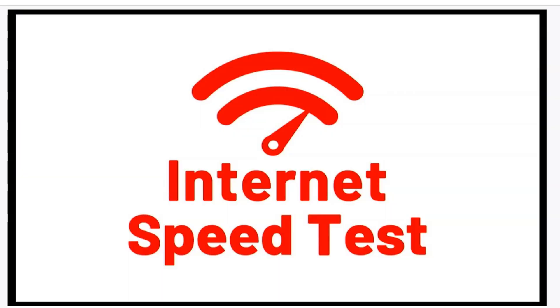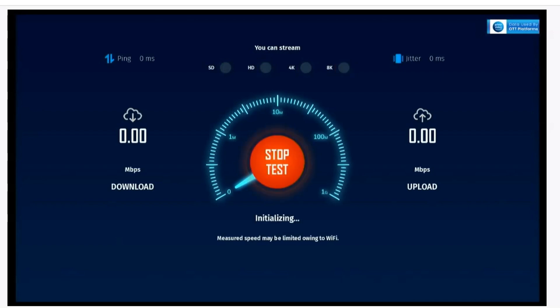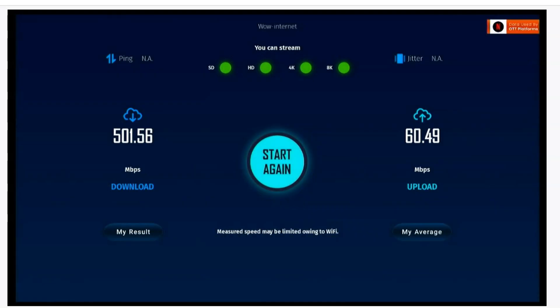I'm on Wi-Fi right now. I'll hit the button and start the speed test so you can see my download and upload speeds. I love the Zidoo boxes — they're not the best and not the worst, but for what they're capable of doing they're excellent, especially for building your own movie server. As you see, I got 501 Mbps on the download and 60.49 on the upload, which is very solid.